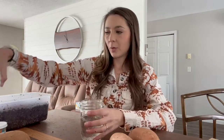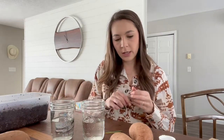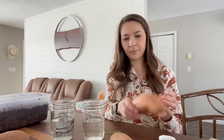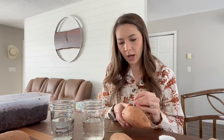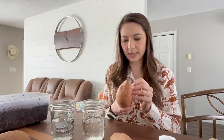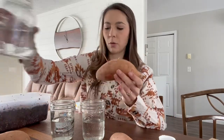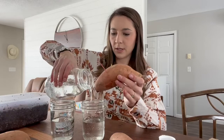Now for the water glass method — super simple. I have one glass of water per potato. I'm going to use about three toothpicks per potato and just stab the toothpick into the potato on three sides so it can hold the potato up within the glass and the sweet potato doesn't fall in.